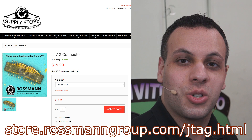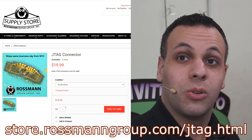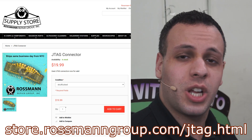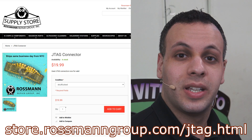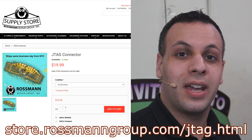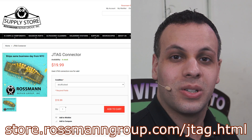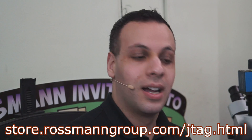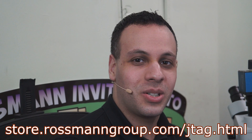If you want to purchase a JTAG connector, check us out at store.rossmangroup.com, where we sell burned JTAG connectors — authentic burned JTAG connectors that we ripped, stabbed, burned, or axed, or knifed off of MacBook motherboards. An authentic MacBook JTAG connector. Straight from Rossman Repair. Don't delay, buy today. It's a good luck charm.